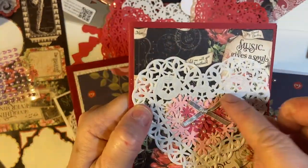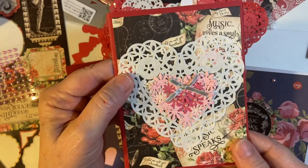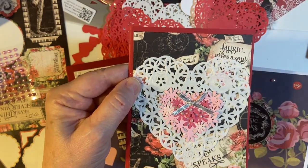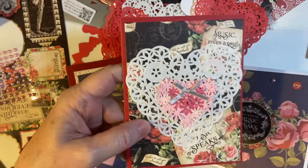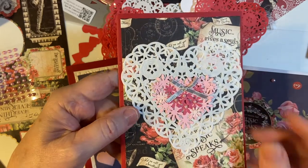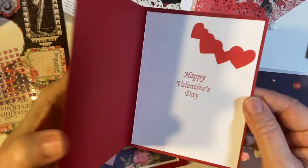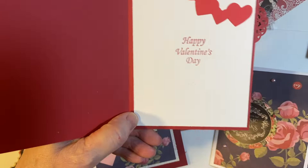This piece here I've had in my stash forever and just hadn't used it, so I thought this was a perfect opportunity. There's another piece from my Graphic 45 — I love this paper. And I used a white doily this time. I glued this in the center of it; I think the colors match really nicely. And this Happy Valentine's Day — I didn't put any extra embellishments in here, just the hearts.